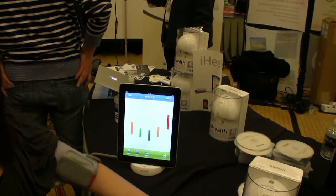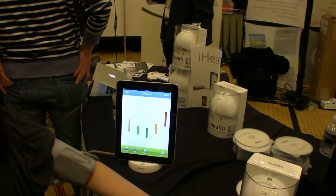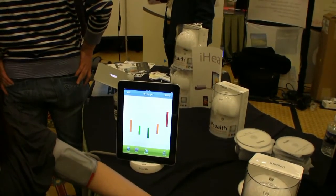The iHealth is $99 and it's available on the iHealth website, iHealth99.com. Looks like a great product, and again this is Kelly from LockerGnome.com.